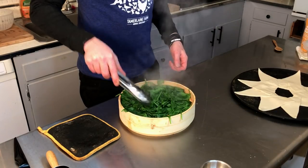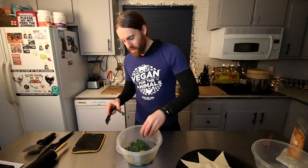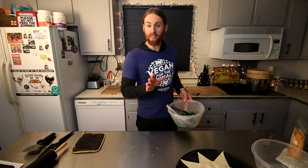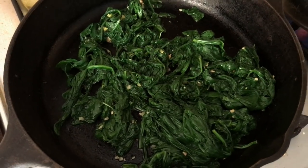Here's our spinach, and I have two cloves of crushed garlic — throw that in there and mix them around. I like to put it on the skillet for a little bit just to ensure that the garlic is nice and cooked, so over here I'm just heating that up.